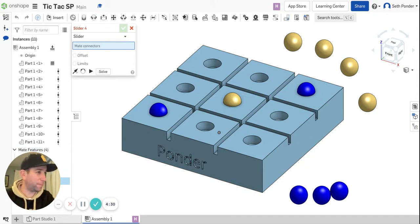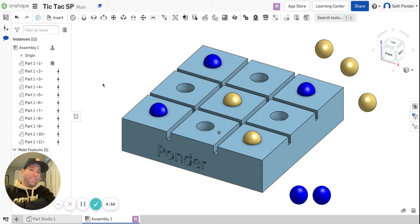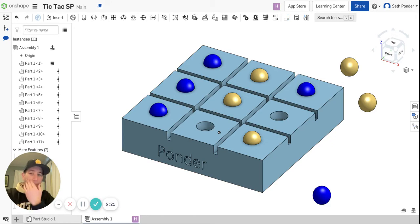Now it's your turn. I'm going to go for the block and put my marble there. You won! Or I could just go for the dub.